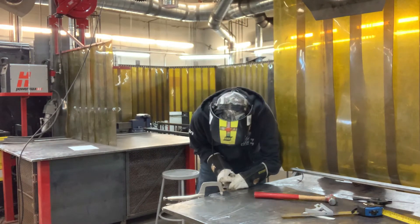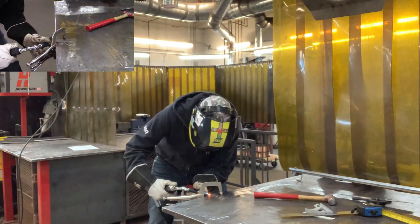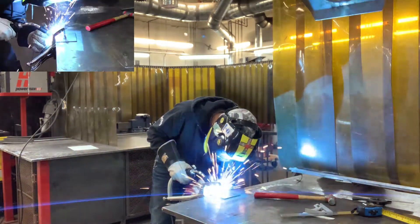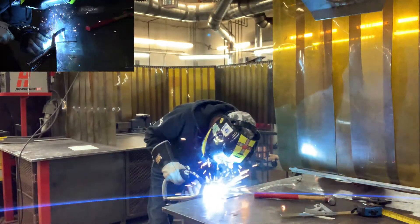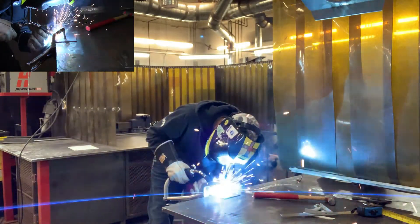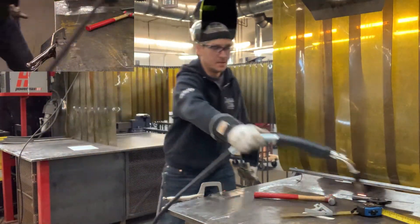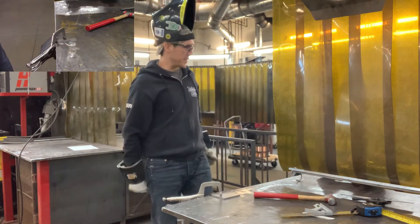Welding the plate now. This doesn't have to be a perfect weld — just solid enough to hold the bend. Once tacked and welded, I grab my grinder to clean it up.